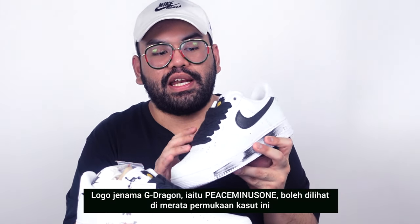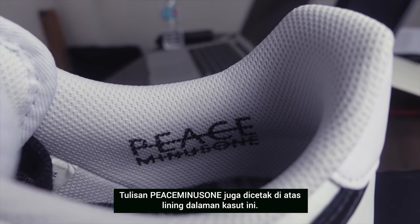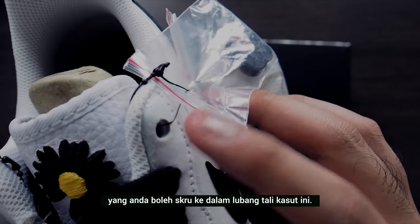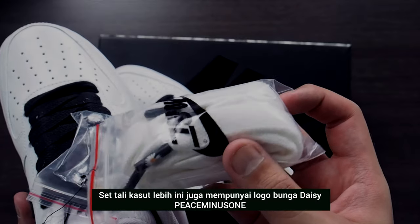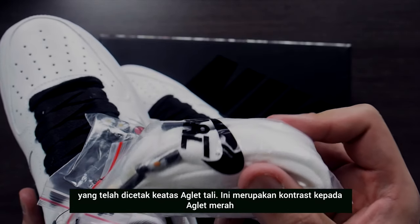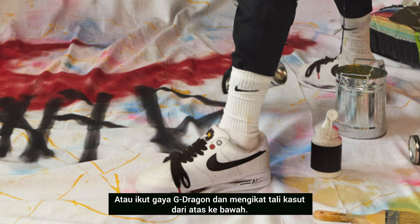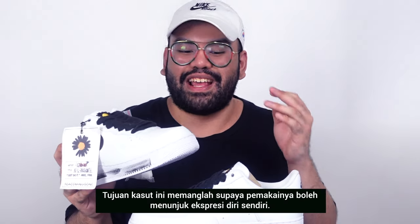G-Dragon's Piece Minus One branding can be found throughout the entire shoe, most prominently on the tongues in the form of a black daisy missing one petal. The Piece Minus One branding can also be seen printed on the shoe's inner lining. The Air Force One Paranoise comes with a set of pins that you can screw into the lace holes to add a touch of color, along with extra white laces for versatility. These extra laces come with the Piece Minus One daisy printed on the aglets — a stark contrast to the red aglets on the black laces already on the shoe. You can wear it your way; it's all about self-expression.